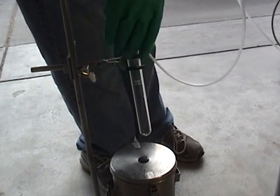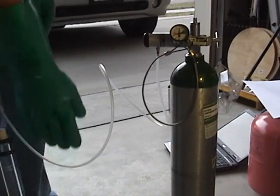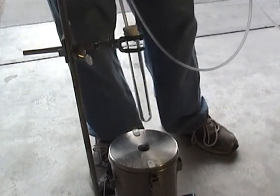Liquid Oxygen. I have my test tube with a tube going to my oxygen tank, my liquid nitrogen, and my oxygen tank. I'm going to be running it in here at about 8 liters per minute.